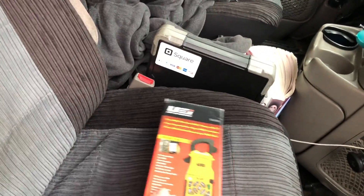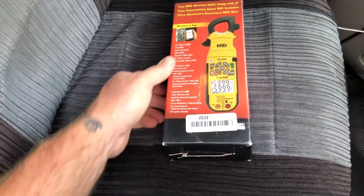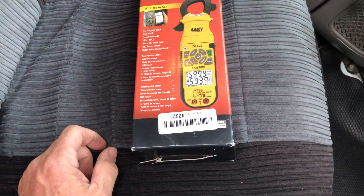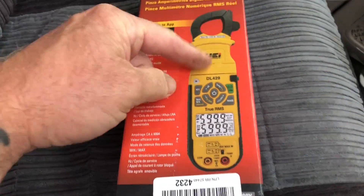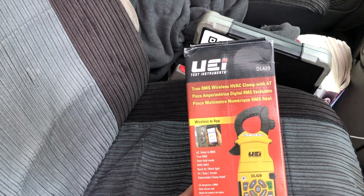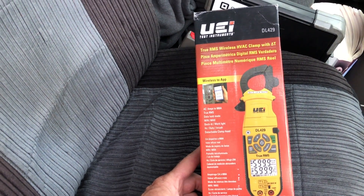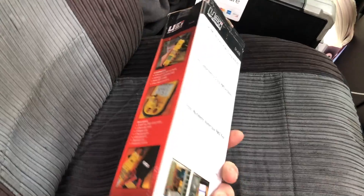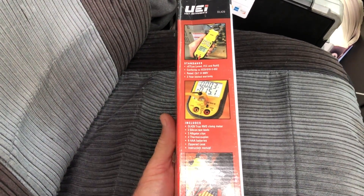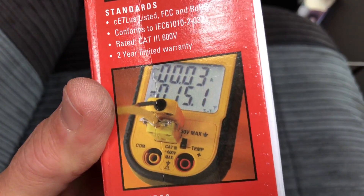Here are some backup meters. As an appreciation for 10,000 subscribers, one of you lucky guys or girls will win this UEI DL429 — brand new in the box. It's wireless so you can get it on your phone, takes all the field piece heads, it's True RMS, goes up to 600 volts Cat 3, has backlight, inrush, non-contact voltage, and dual temperatures with differential. So you don't need to buy a separate dual temperature meter — if you have the DL429, it's built right in.